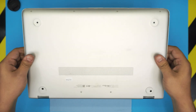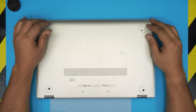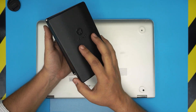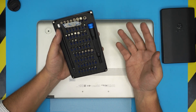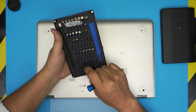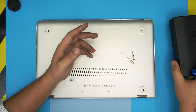I'll leave links in the description for the tools I use and for the battery replacement if I can find one. The tools you'll need are a screwdriver set — I use the iFixit set and I recommend you grab it. You can get the pro set which includes tweezers and opening tools, or just grab the screwdriver set. From this kit we'll be using a Phillips number one and a Torx number five. The bits are made of S2 steel, so they'll last a long time.